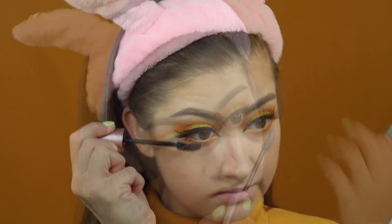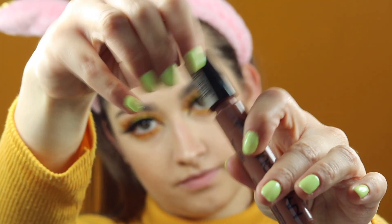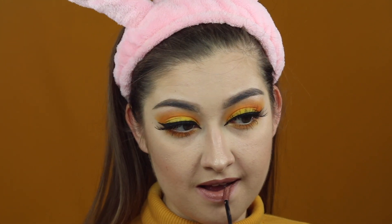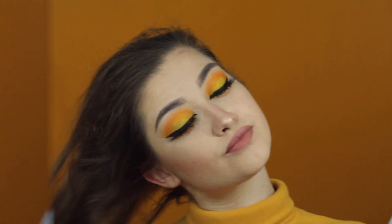Tuszuję dolne rzęsy. No i na sam koniec pomadka – jest to taki ciepły brąz z NYX Liquid Suede, kolor który nazywa się Sunstorm. No i tak prezentuje się już gotowy makijaż. Mam nadzieję, że Wam się podoba. Dzięki za oglądanie, do zobaczenia, pa!